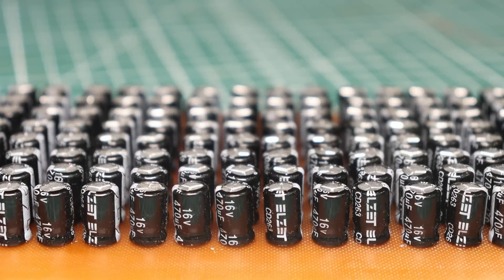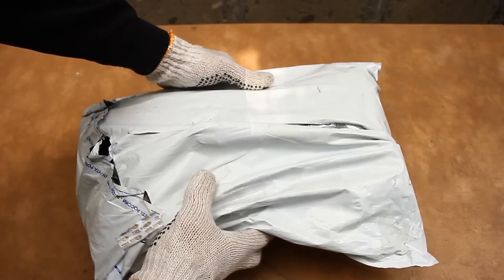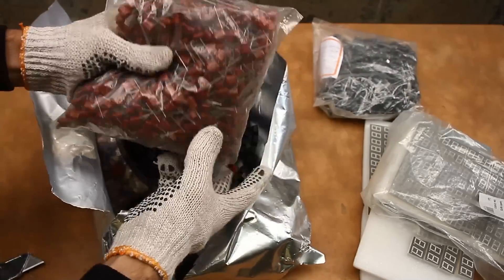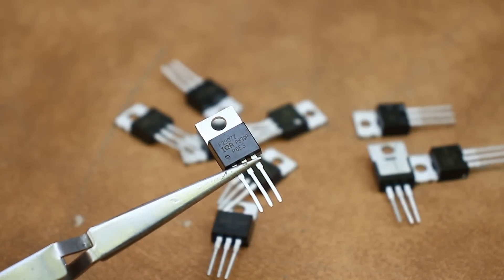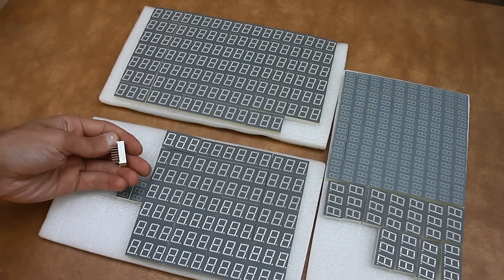Hi friends! Today we'll have an unusual but interesting video experiment. A few years ago one of my viewers sent me a cool package with radio components. Unfortunately it so happened that I didn't make a video with a review of this package, although I should have, given that it is simply luxurious.